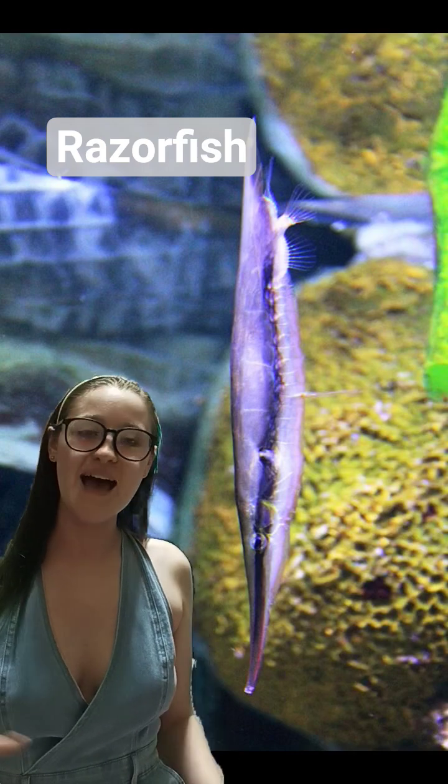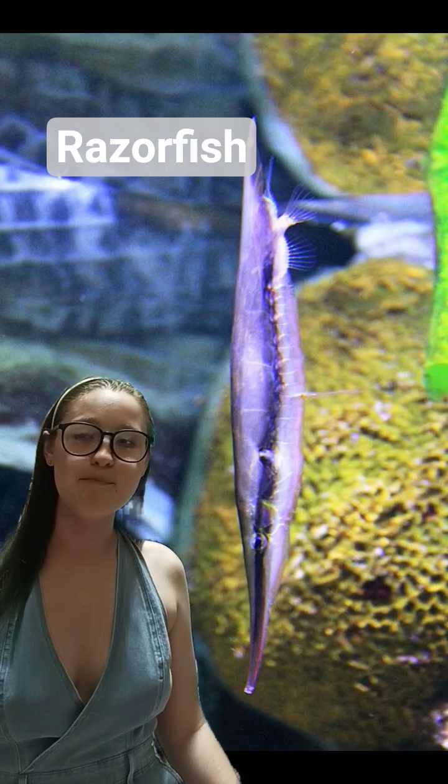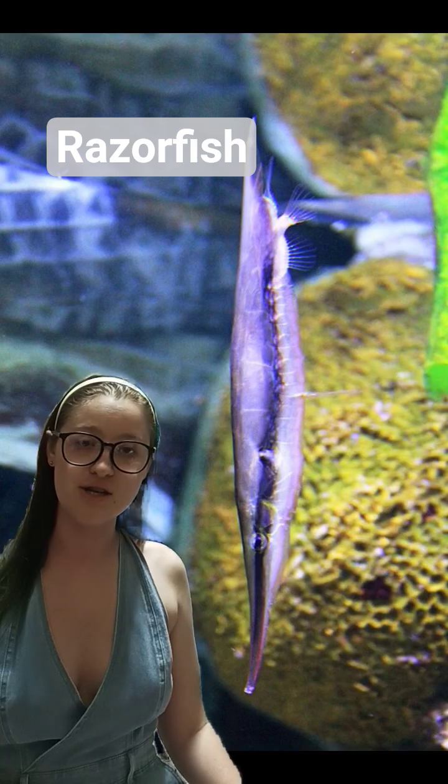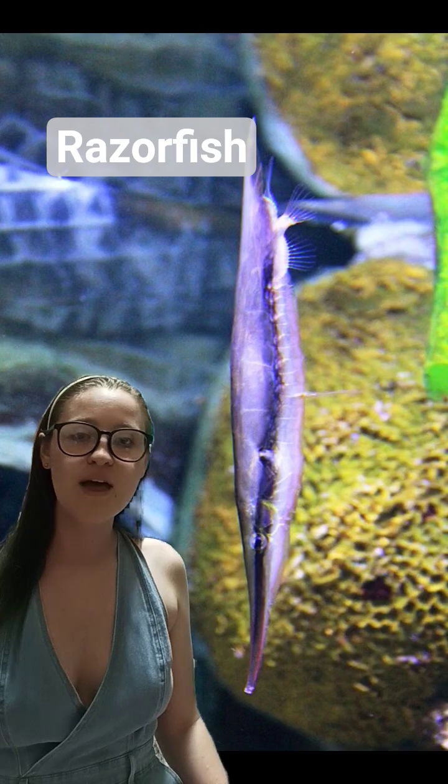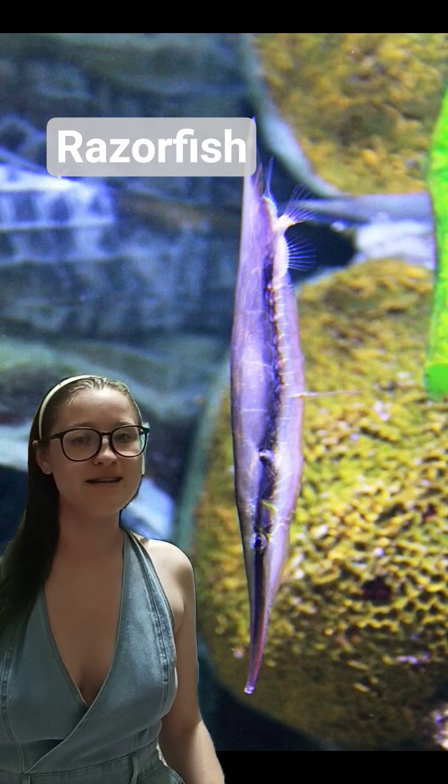Now why do they do this? They actually do it to disguise themselves among the spines of sea urchins, as they're smaller fish usually found in shallower waters. This allows them to hide from predators and to find each other.